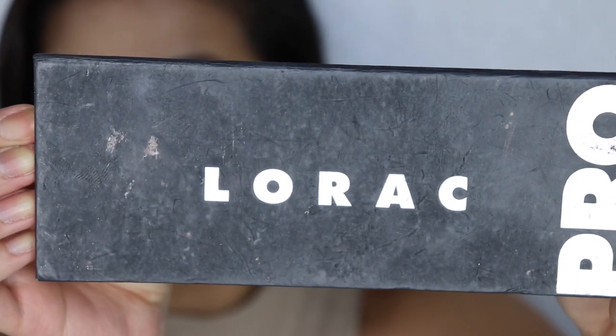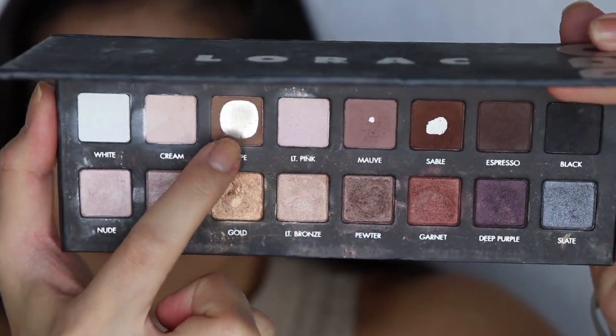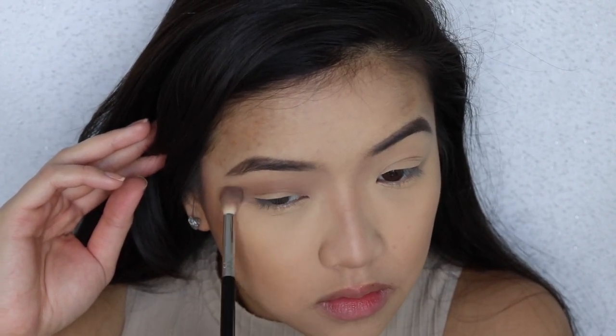Alright guys, first things first, I'm gonna use this Lorac Pro basic palette and I'm using this taupe color to add a little bit of color to the crease of my eyes. I didn't want my eyelids to look completely bare, so I did go in with this shade.